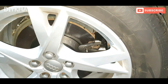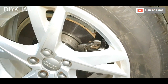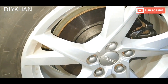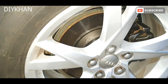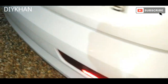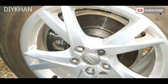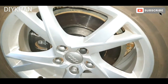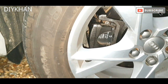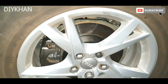Right, here we go friends. I've painted both sides of the hub. It's looking great. Just going to show you the other side. The calipers look new as well. Thank you very much for watching the video.